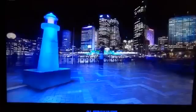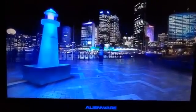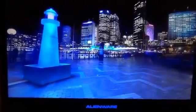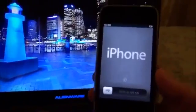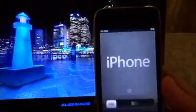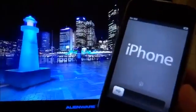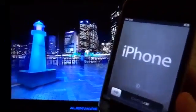Devices supported are as follows: untethered jailbreak for iPhone 3GS old Boot ROM, tethered for iPhone 3GS new Boot ROM, iPhone 4 CDMA and GSM, and iPod Touch 4th gen. What I've done is bring my 3GS back to stock iOS 6.1.3 with no SIM card, so I can show you the hacktivation part. I'll also show you the unlock part later on in the video. So let's just jump straight in.